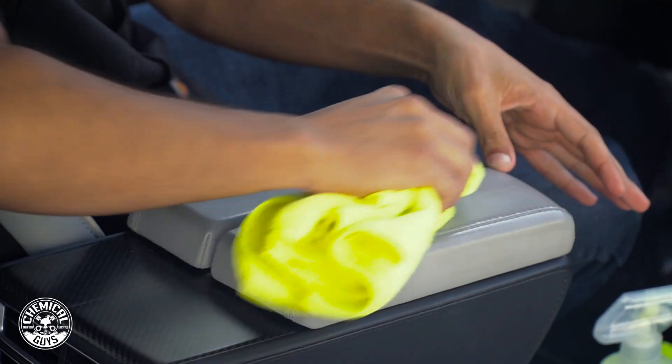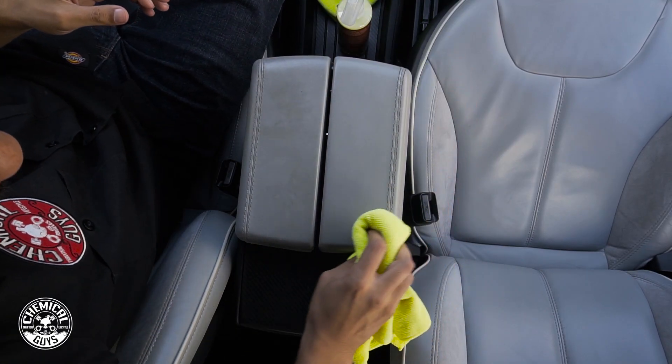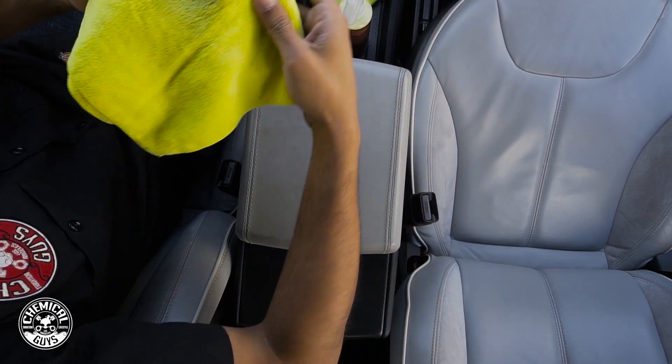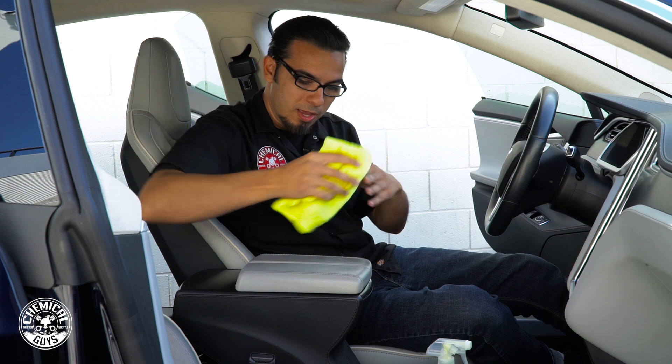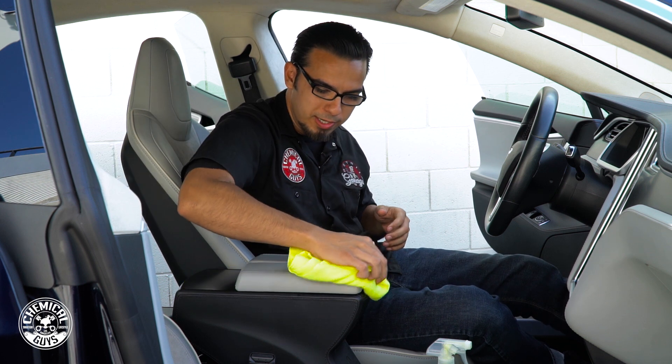It picks up any kind of staining while also protecting the leather, because a big important key thing with leather is you want to protect it and give it nutrients so that it can last as long as possible. You can already see all that grease on the towel. This Leather Quick Detailer cleans, protects, and brings back that leather smell all in one easy step.